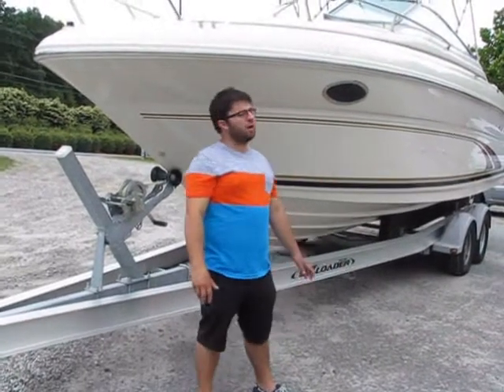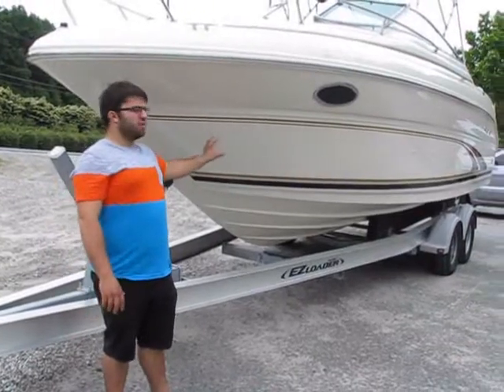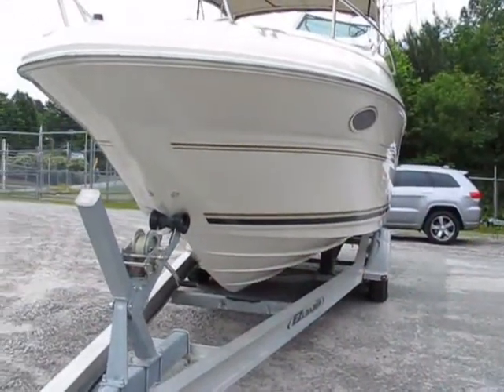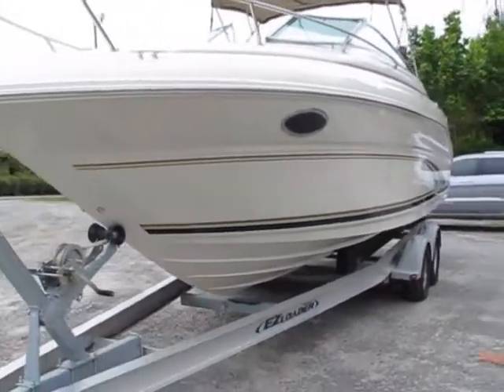Alright folks, we're back from Monster Marine with a 2000 Sea Ray 245 Weekender. This boat's been fully detailed, nice and clean. It's a two-owner boat. The past owner owned it for 10 years — he upgraded to a 320 Sea Ray — but it's a nice clean boat.